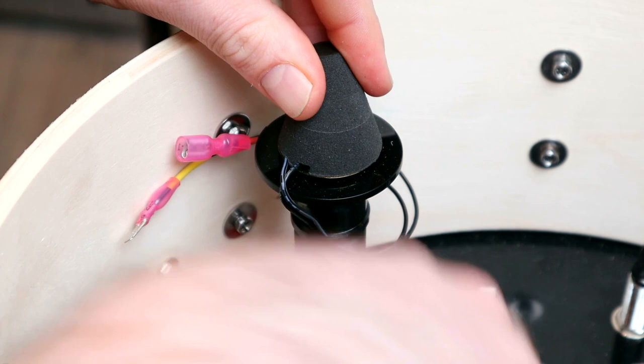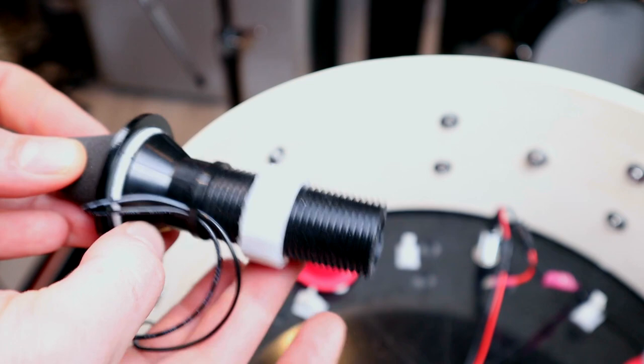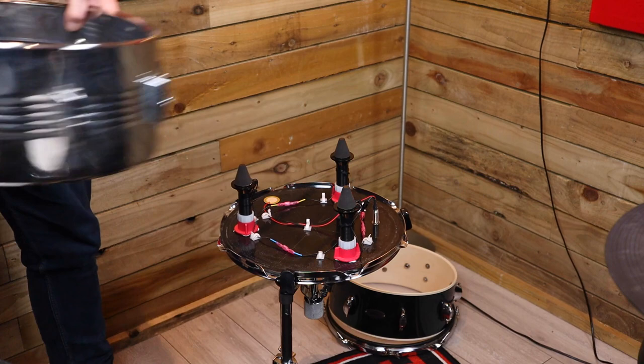There is a limit to just how far you can adjust the height — about half an inch of adjustment, so this one should fit a five-inch drum. If you wanted to transfer this trigger to a shallower drum it would be simple enough to unscrew the towers and saw off the bottom, though that would be a permanent modification. Mark says that currently his plan is to offer these drums pre-made, so it's unlikely you'd need to consider that, but at least the option is there.